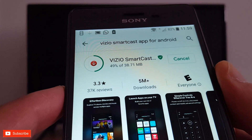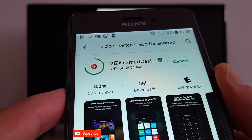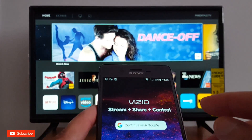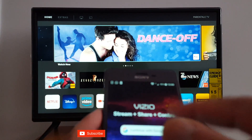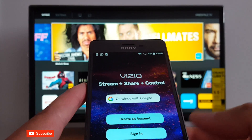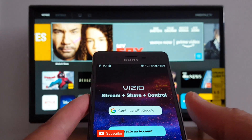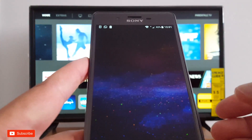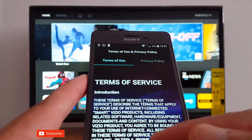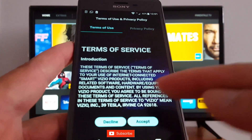There is only one app with the Vizio logo, so just install it and open it. It's going to ask you to enter your Google account or Gmail account, but you can continue as a guest if you want. I've just entered my email address and my password. Accept the terms of service.